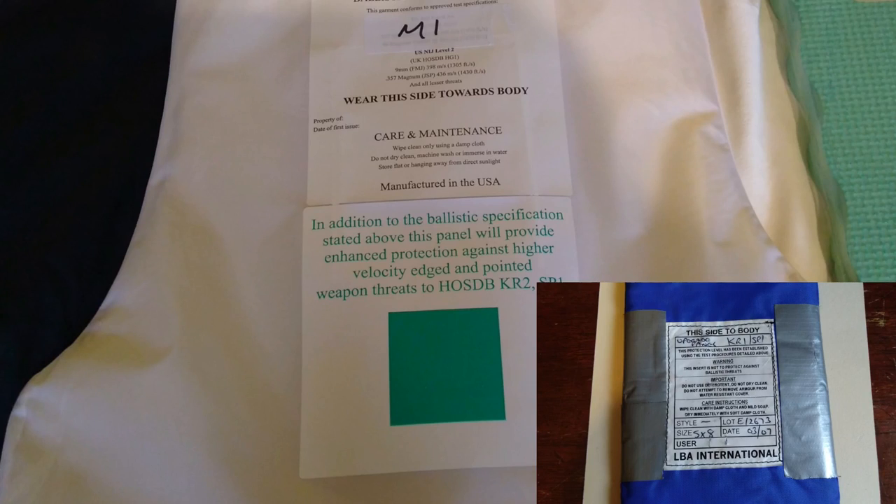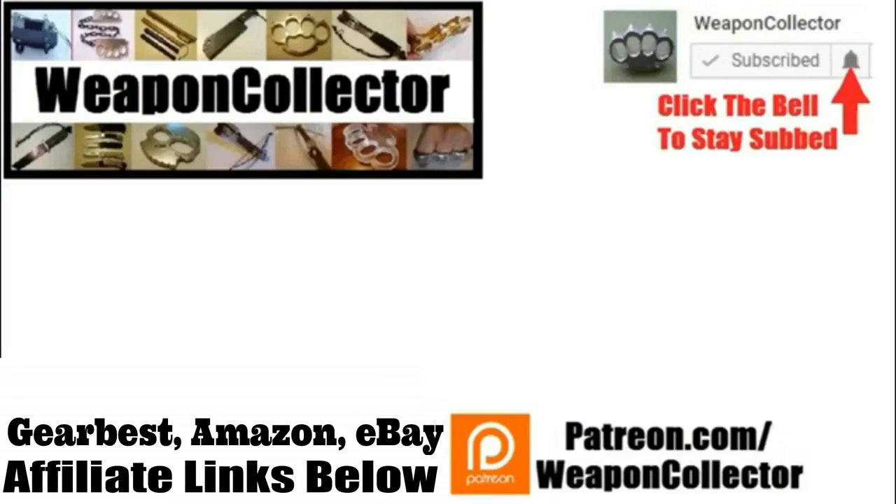Hope you enjoyed the video. Don't forget to like, comment and subscribe. See you later. Before you leave, if you ever wanted to support this channel you can now via Patreon, or by shopping at Amazon.com and Gearbest. There's more info below if you need that.